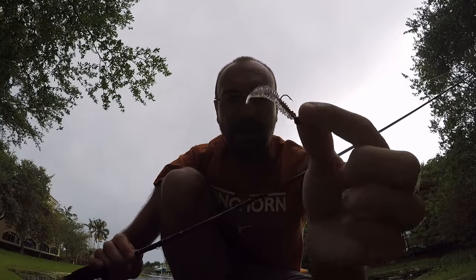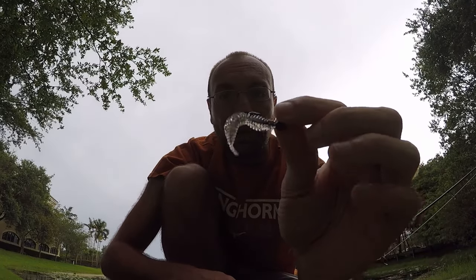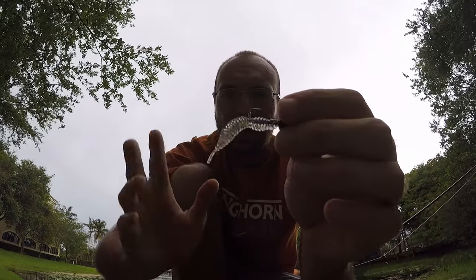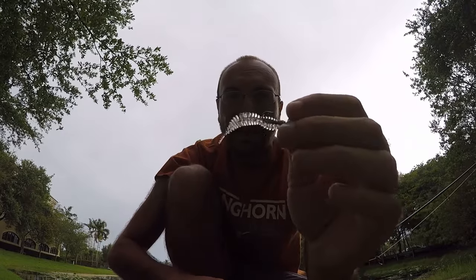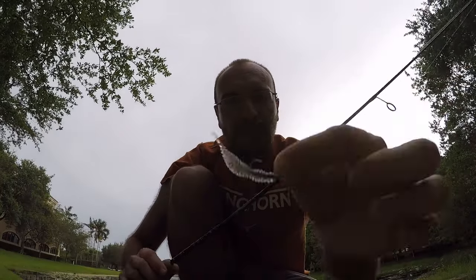I have a 1/32nd ounce jig head tied on already, and the soft plastic of the day — at least to start — is a Euro Tackle Fat Assassin. It's a two-inch little soft plastic, a little bigger than what I normally throw for panfish. It has a small body section where the hook is, and then all this floppy tail action that should attract a lot of fish. Let's give it a shot and see what kind of fish we can get out here on this Monday evening.